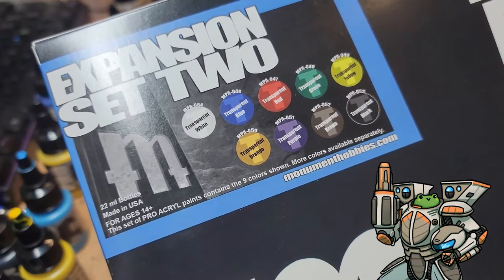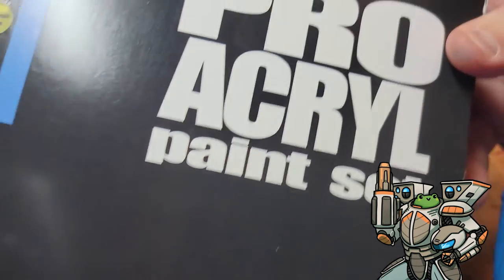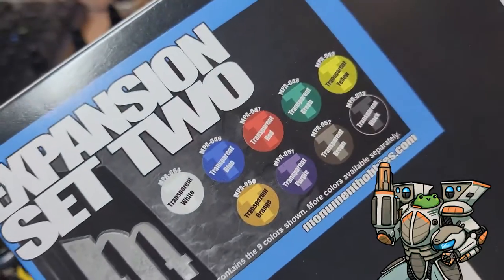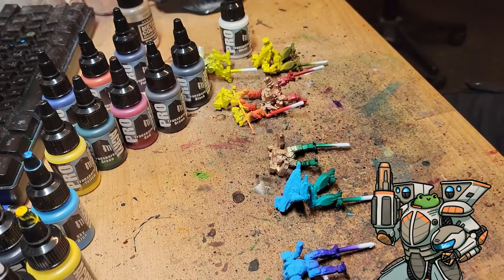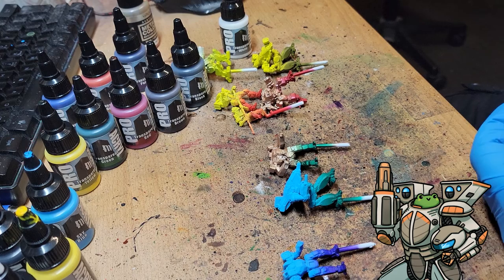We're going to look at the Expansion Set 2 from Monument Hobbies with Pro Acryl Paint. Picked it up the other day and there were some requests concerning how those translucent paints look on a model, so I decided I would paint up some test models and show them off and talk about the ones that really jumped out as really good ones.